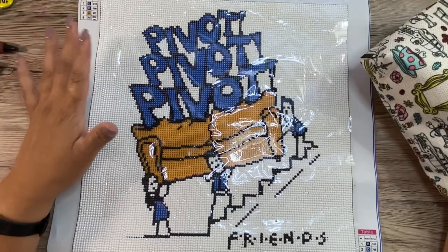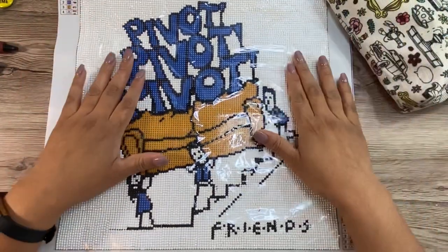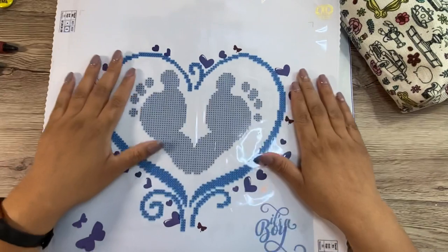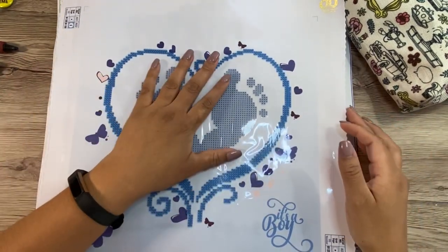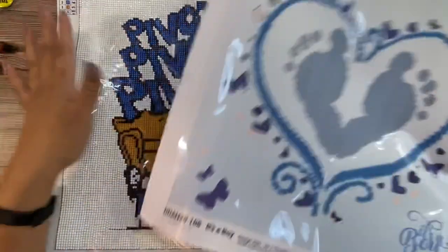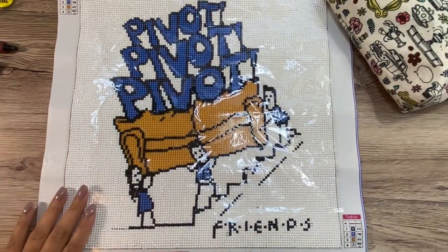I'm getting ready to go out of town tomorrow with my husband and I'm taking a couple of diamond paintings with me. I'm thinking about taking this one so I can finish it up, hopefully on the drive, and this one here which was a gift. This one is from Diamond Dots at Home and it was sent to me by my friend. And then this one I got on Amazon.